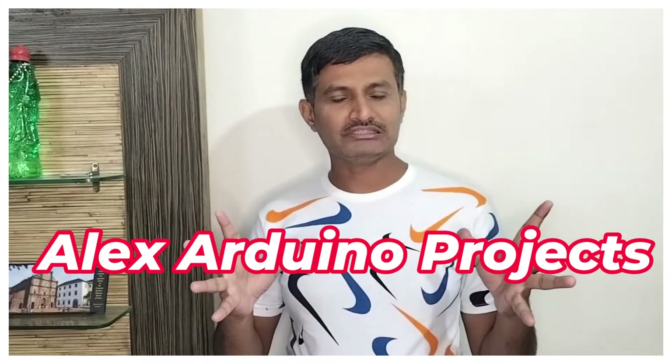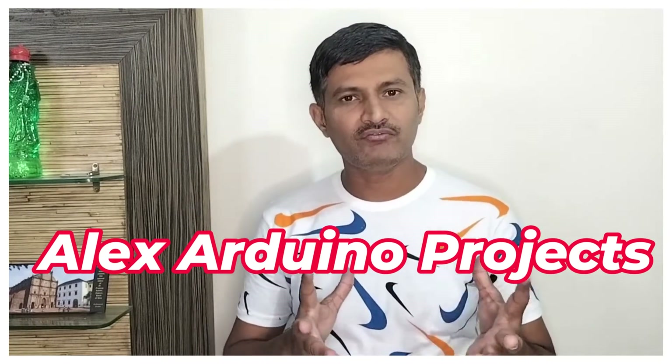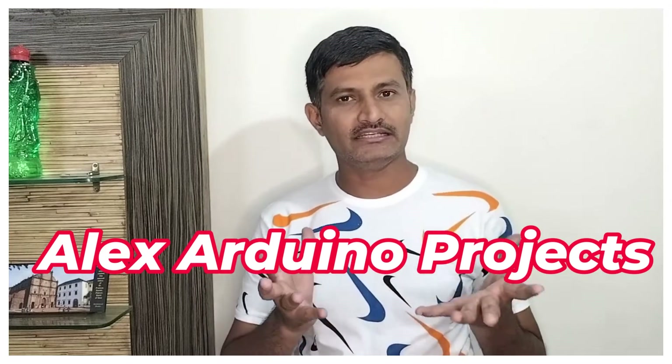Hi viewers, welcome to our channel. Today we try to see one of the interesting and exciting projects.